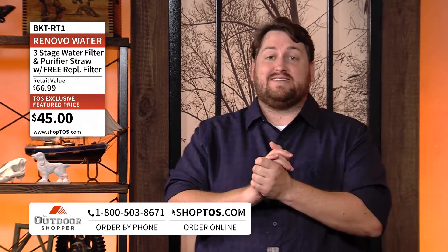Welcome back to The Outdoor Shopper. I'm Jay Ducote, and you don't ever want to be stranded in the outdoors without clean water. We have a way to deliver it straight to you now with a three-stage water filter called the Renovo Trio. Here to tell us all about it is Dan Beck.